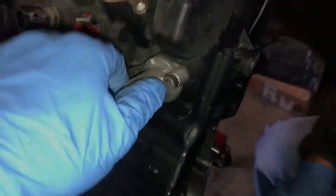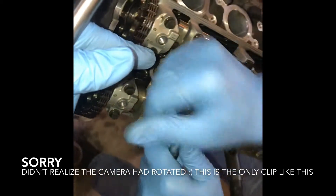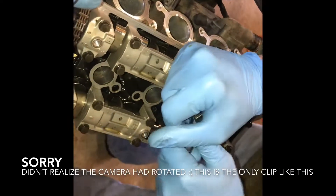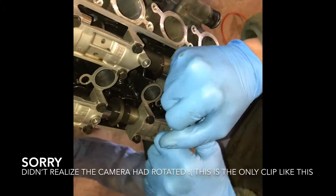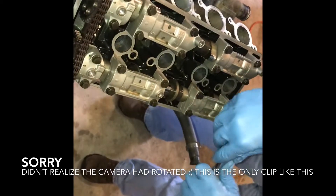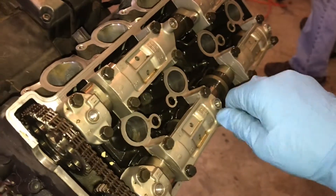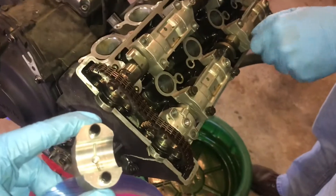We're going to take our cam chain tensioner off these two Allen bolts right here. Now we're taking off our little valve cover brackets, and you just want to break them loose evenly and at the same time so that all the force on these cams is proportional and even. We're doing a quarter turn at a time — not just undoing each bolt individually. Once they're loose, you can just take them on out and put them aside in a bag.